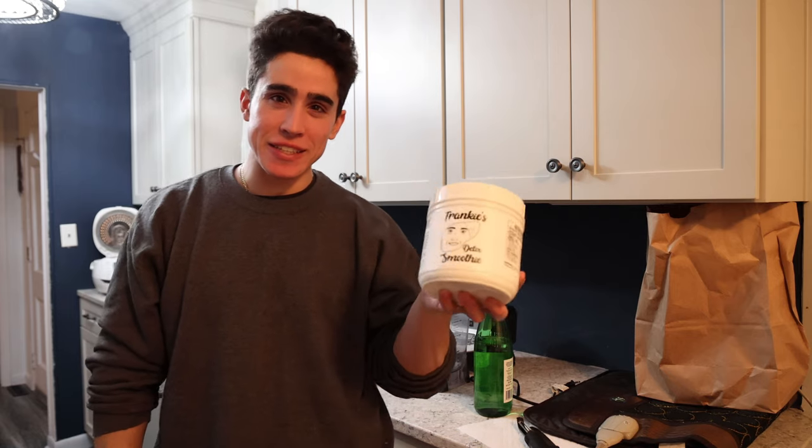What's up guys, liver failure boy is back because today we have Frankie's Liver Detox Smoothie — a new product. Let's get into it.